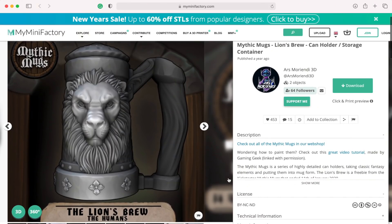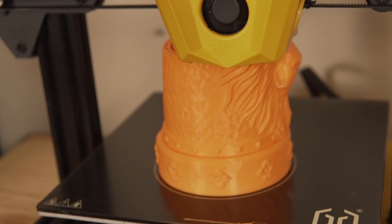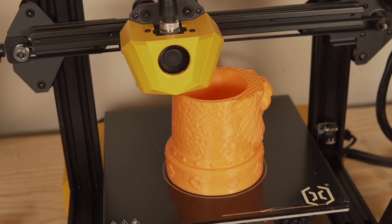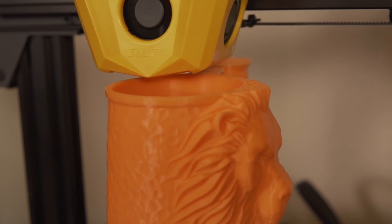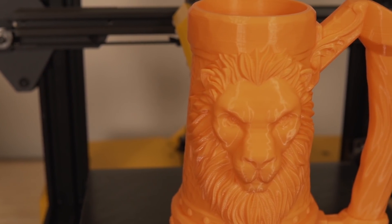Next, I loaded up the Orange Build Series PLA again and stumbled across the Mythic Mugs over on MyMiniFactory — these awesome drinking mugs that you can fit a can inside of. One of my colleagues was printing a ton of them at the office, and I saw the Lion mug model and thought it would be a really cool print to check out the detail. That print was somewhere in the ballpark of 10 to 12 hours, but the model turned out absolutely amazing — the printer did a fantastic job.